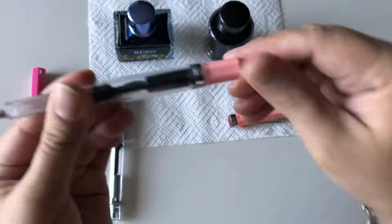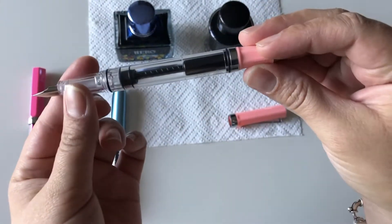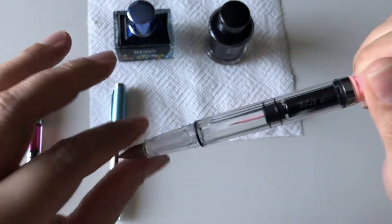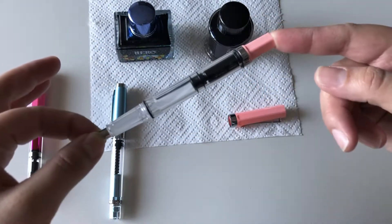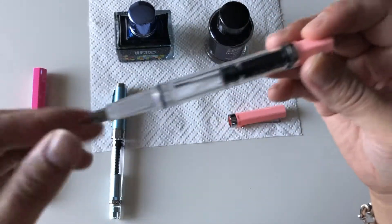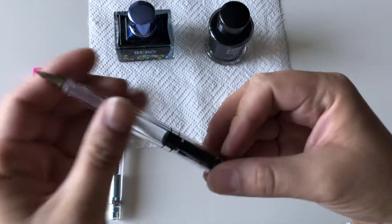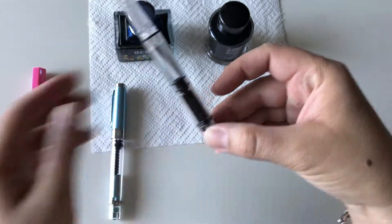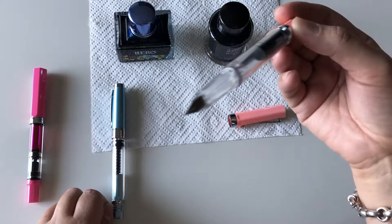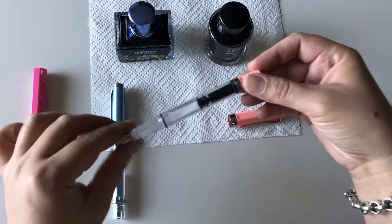Both the Twisbi and this pen are piston-fill. There's a dial at the end of the pen you turn, and that's how it fills up. You don't need cartridges or a converter — you just dip it into the ink and load it by winding. It's a really convenient way to use a fountain pen because you're not constantly changing cartridges, which is why I love piston-fill pens.